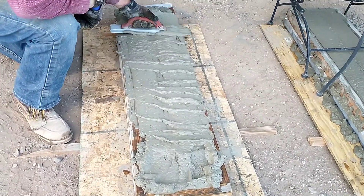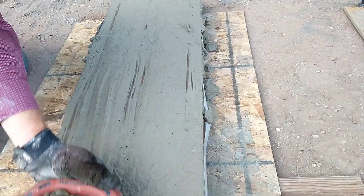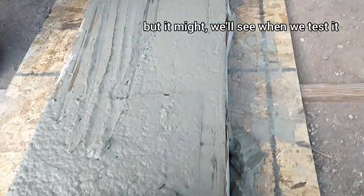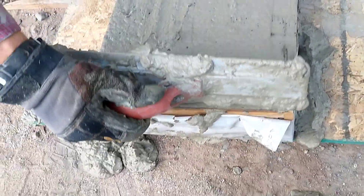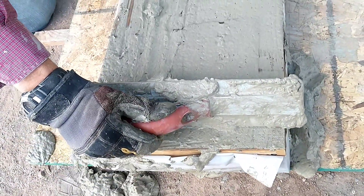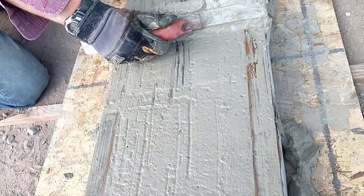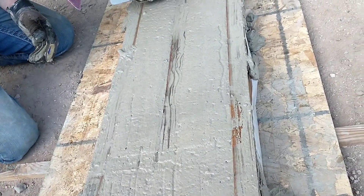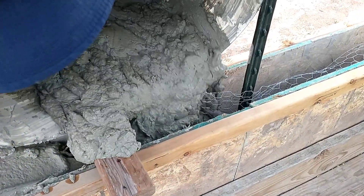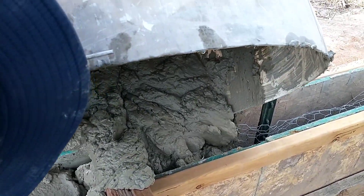We'd have to try it again and mix less — I don't think the amount we mix it affects the strength but it affects the consistency and ease of getting it into the forms. You can see some chunks here as I'm spreading this out — even though we mixed it a lot, the paper fiber had still clumped up and formed chunks that made it a little hard to spread. Here we are just pouring the rest of the batch into the garden wall.